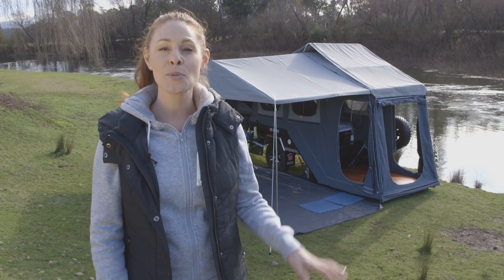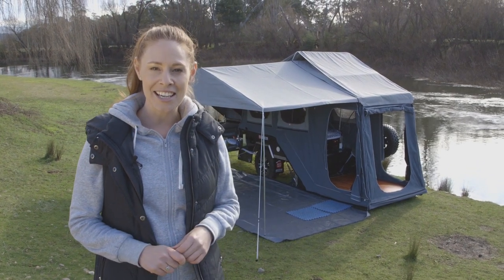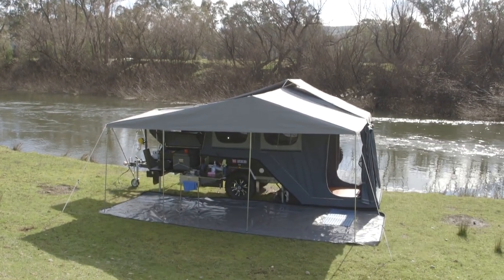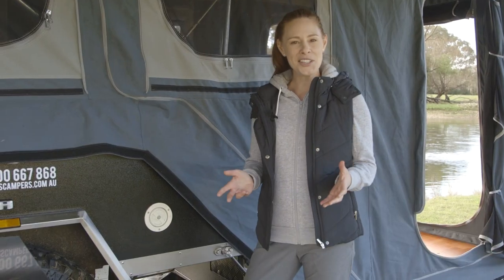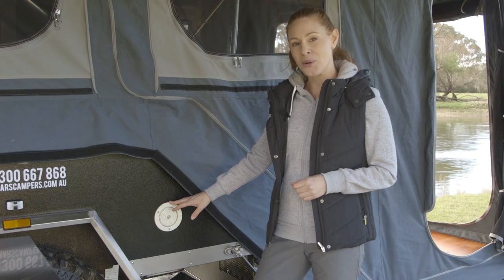The Rover comes with a tropical roof which helps to stabilise the temperature inside the tent and protect it from the conditions outside. Just like you fill your car, this is where you fill your 120 litre water tank.